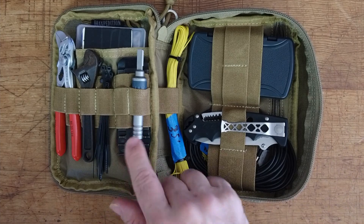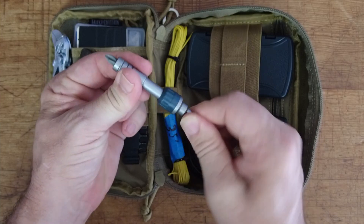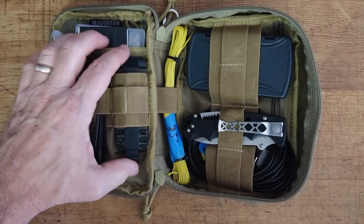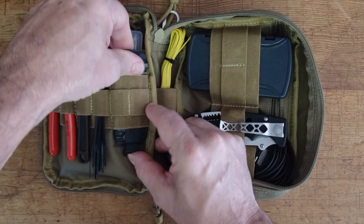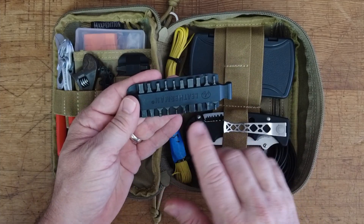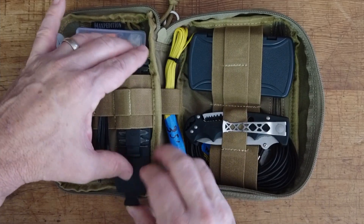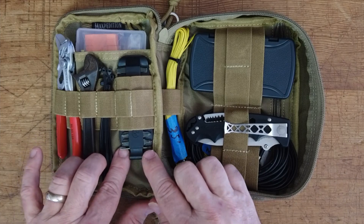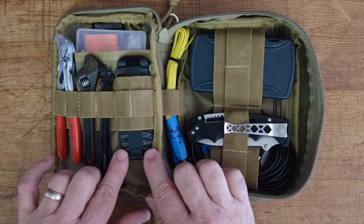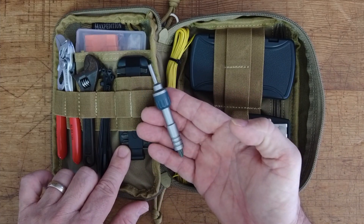In addition I keep the Leatherman ratchet device in here. This is a little ratcheting driver that accepts both quarter-inch bits and all of the Leatherman 2D bits, with a couple stored underneath. So this gives me square drivers, torx drivers, allen drivers, and more options for flat and Phillips. It also has a really tiny screwdriver on the end that can be used for things like eyeglass repair. That and the ratcheting driver work together with the Leatherman Wave I keep in my pocket.